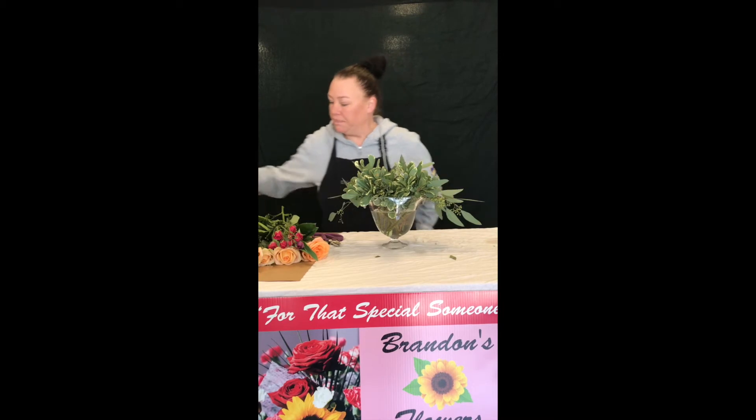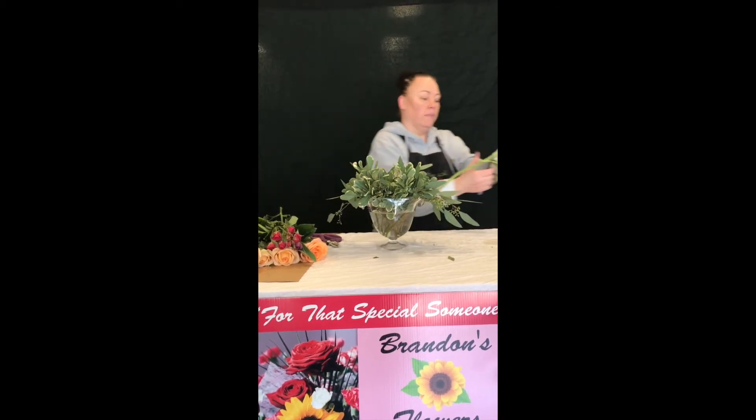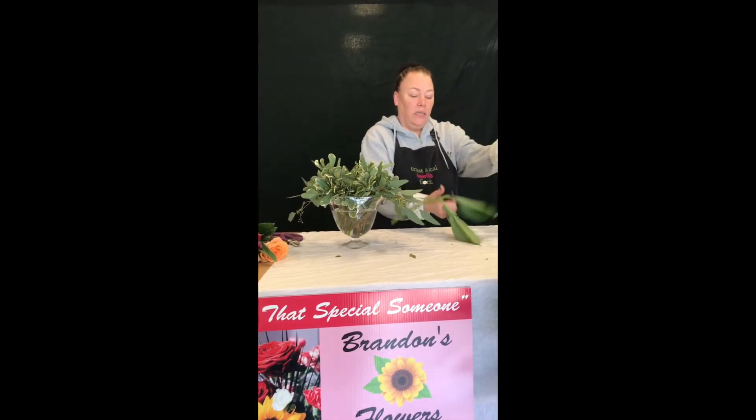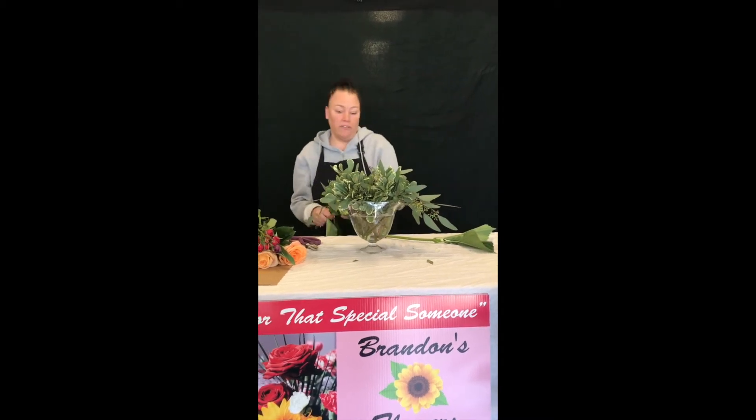So now we have our vase all greened and ready for the flowers. Next I am going to start by adding our hydrangeas. And if you like to utilize your whole flower, save the stem and then you have extra greenery you can use and add into it if you like as well.